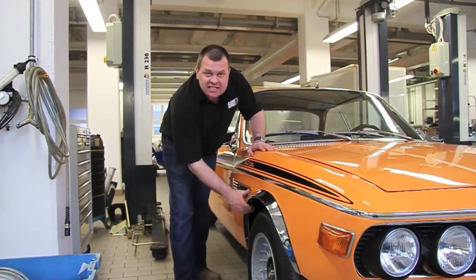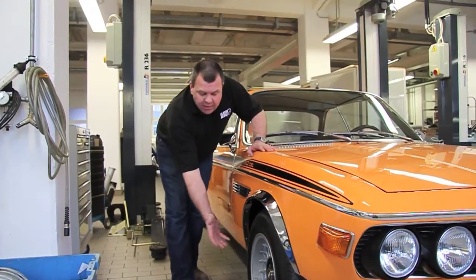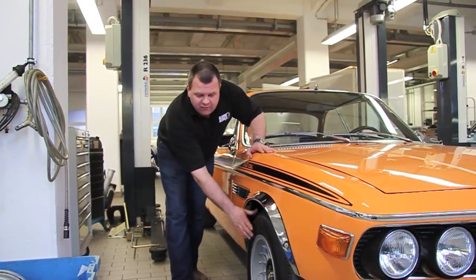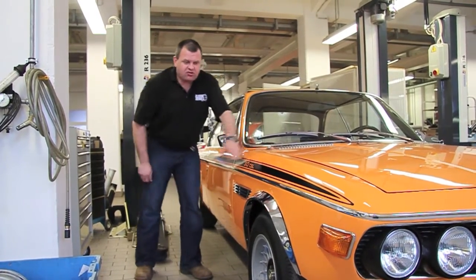For cosmetic reasons they featured these lovely stainless steel extended wheel arches, and that was to allow an inch wider Alpina wheel to be used. So this is a 7x14 Alpina wheel, which was only used on the lightweights. And there are the lovely 3-litre CSL stripes.